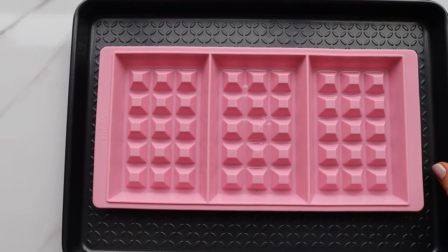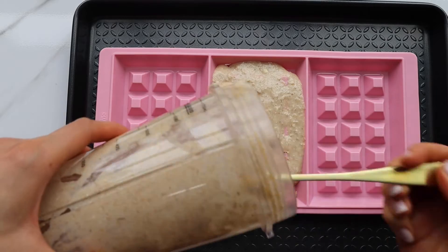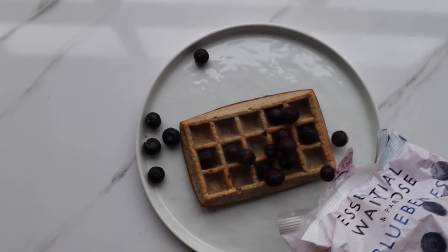You simply mix those ingredients in a blender. Take a silicone waffle form, then place the mixture inside. Also grease the form with coconut oil a little bit and bake it for approximately 25 minutes.